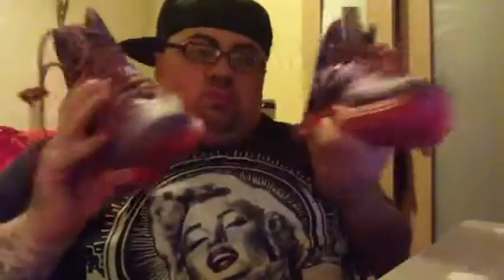Let me show you the other one — both of them right here. Got your paper — got your paper — what came with it.